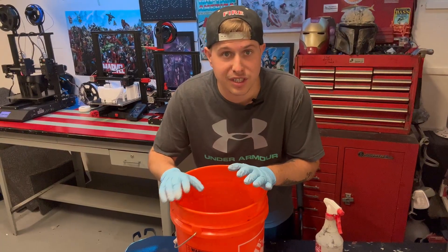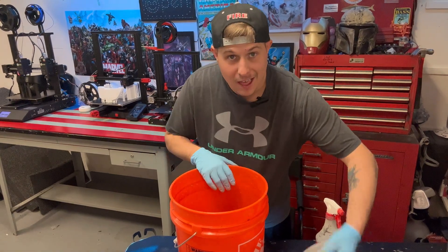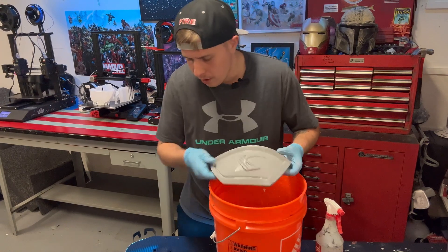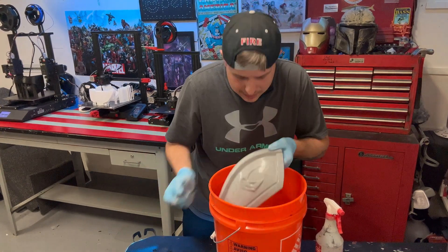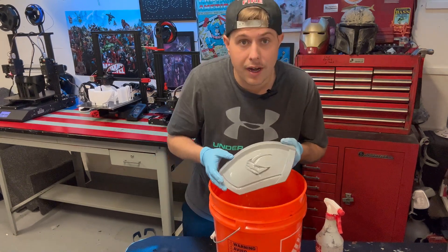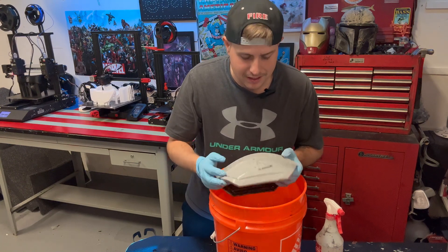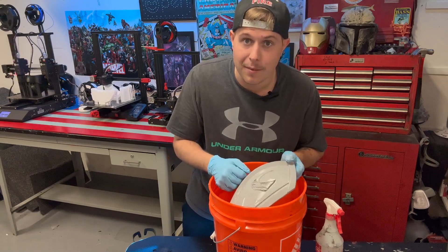Here's another method to keep your area clean during wet sanding: take a 5-gallon bucket of water, dunk your print in, then work on it. Once it gets built up and dirty, just dunk the print, rinse it, pull it right out and it's clean. You can just keep wet sanding. This is definitely an easy method for a mess-free environment.